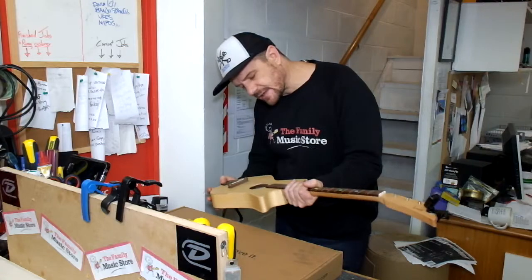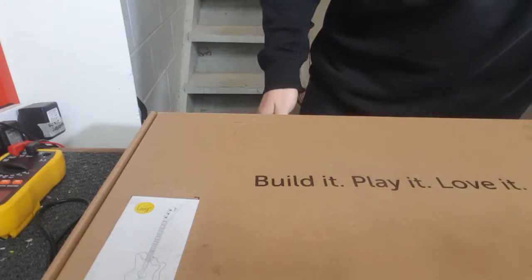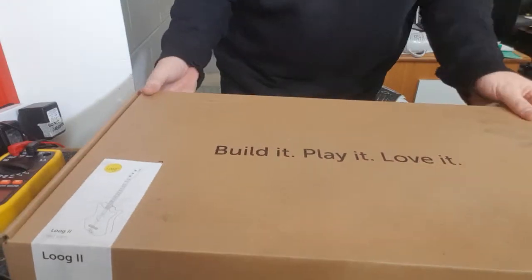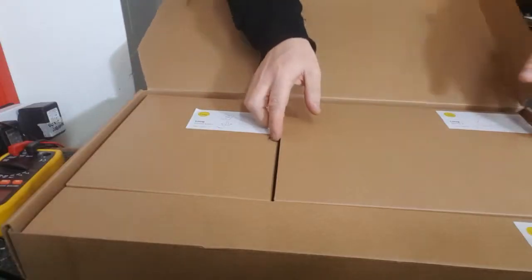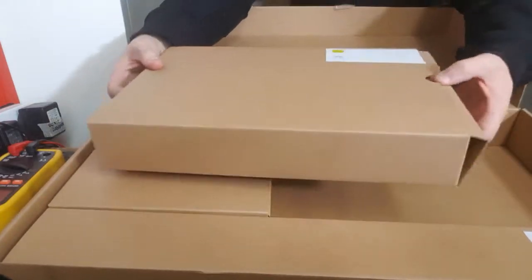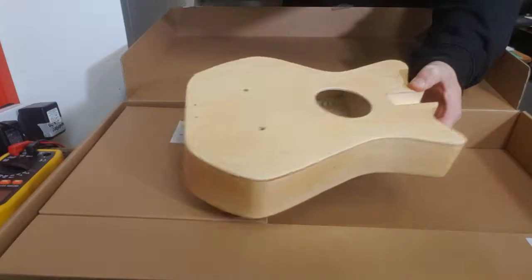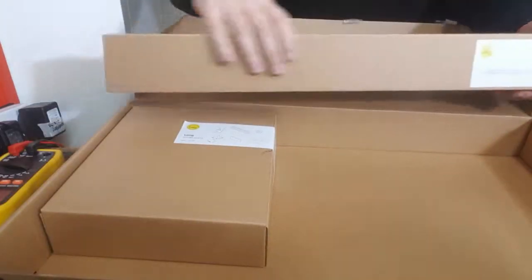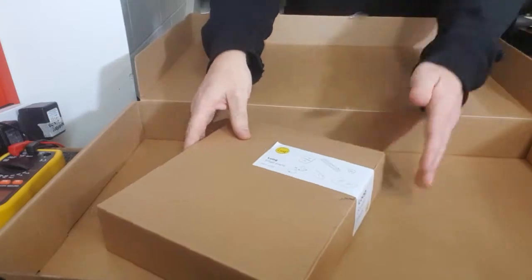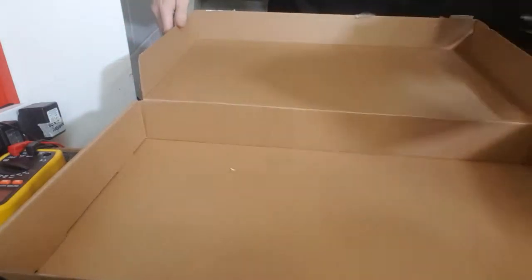The really fun thing about the LOOG guitar is you actually build it yourself. This is the box it comes in, and inside you have the body, the neck, the bridge, the strings, the tuning heads, and instructions on how to put it together.